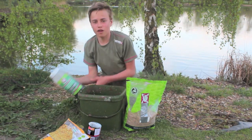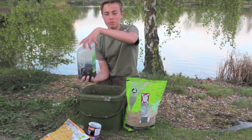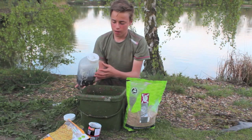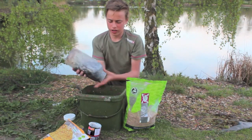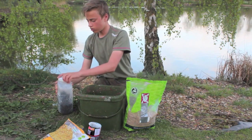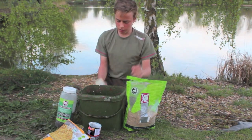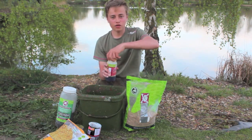This stuff is called hemp, buckwheat and balacan. Balacan is fermented shrimp and not many people use it - I've never seen anyone on the bank using it - so I think it's a real edge and it's worked really well for us so far. Give it a few shakes in there.